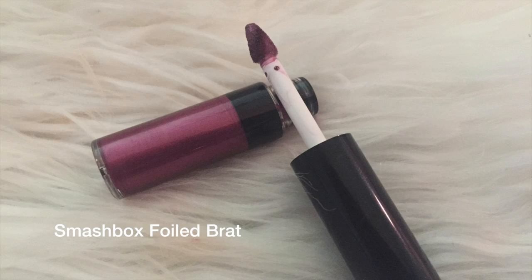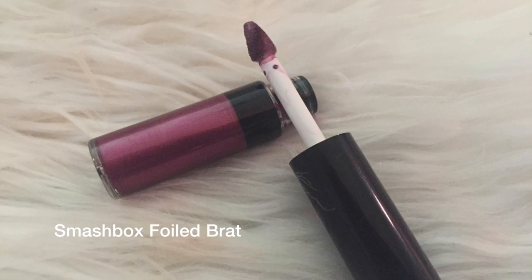I will do lashes, lips and then come back to give you some final thoughts. I used Essence Lash Princess Mascara. For my lips I used Smashbox Foiled Brat — it's one of their metallic lipsticks. It came in a trio at Sephora. I'll put a link in the description box down below.